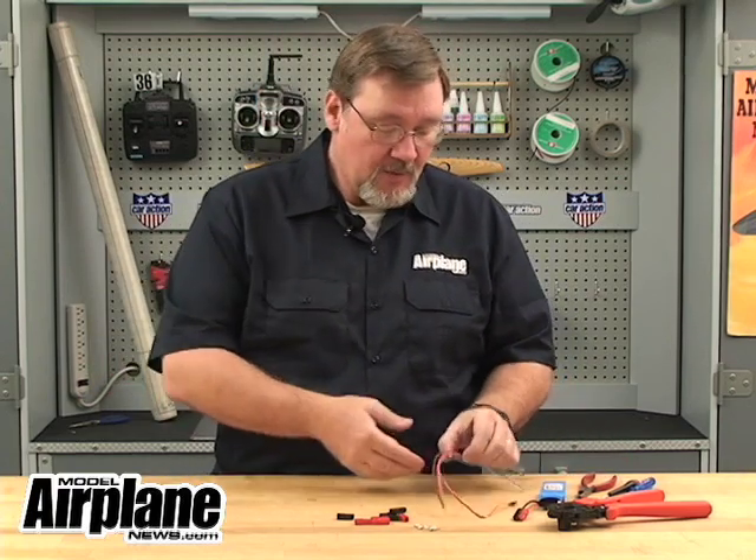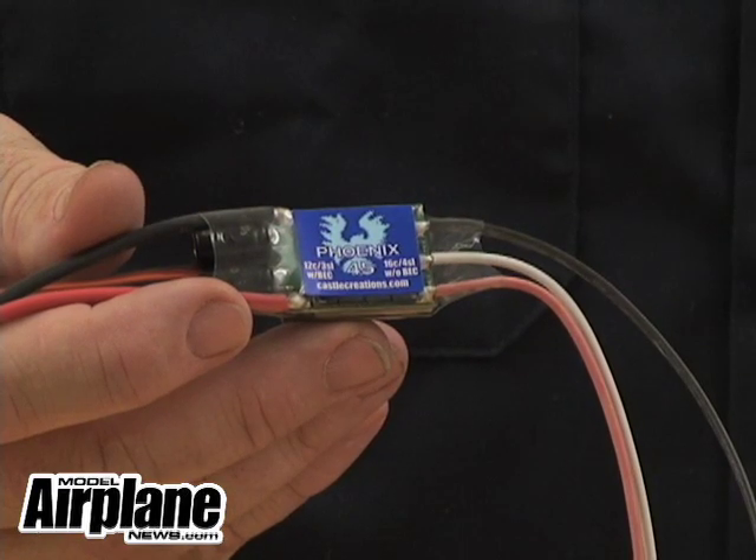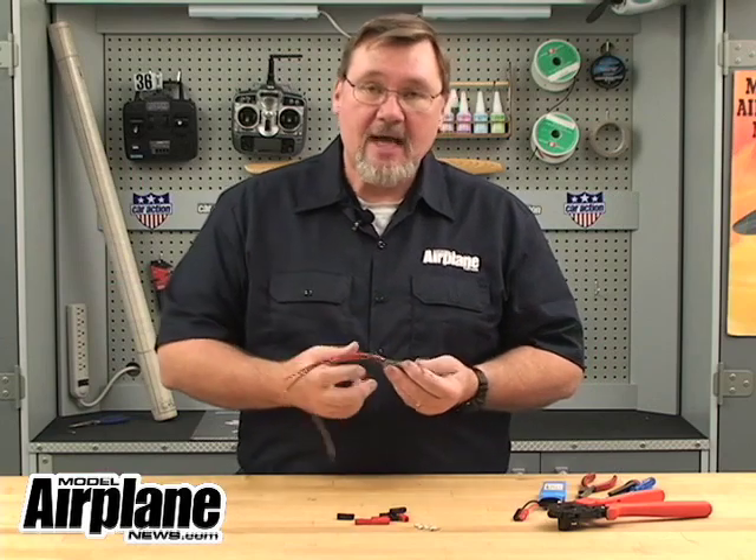What we'll do is I'm going to show you with this Phoenix 45 ESC the way of connecting the connectors to the power leads, so they'll match up to our battery pack.